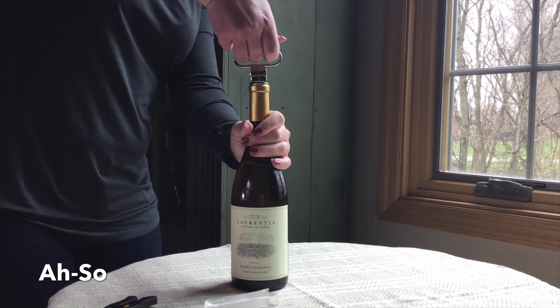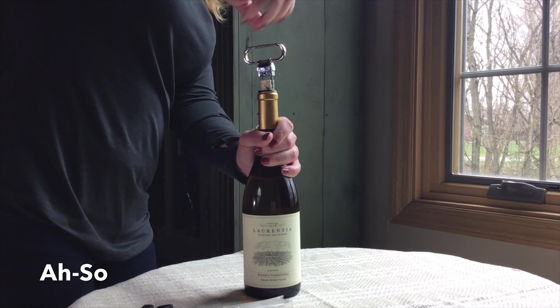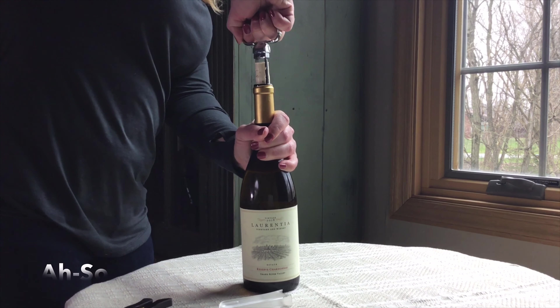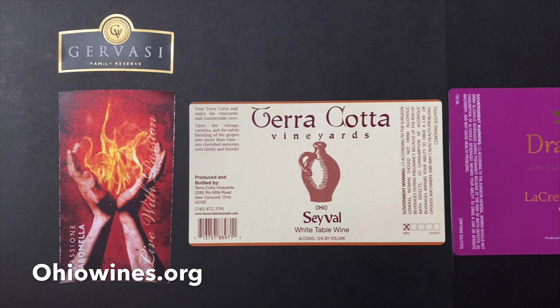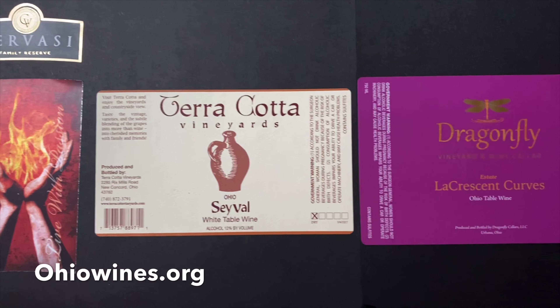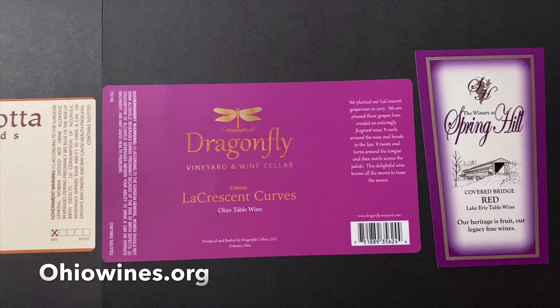Once you've gone all the way down to the cork, start to gently turn the cork and it should ease right out. Open an Ohio wine today, and for more information on how to get one of these wines, please go to OhioWines.org.